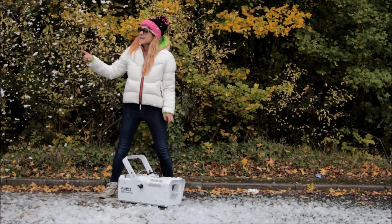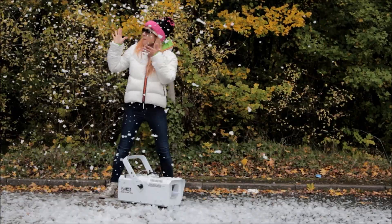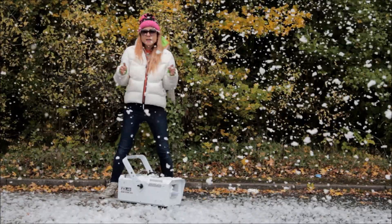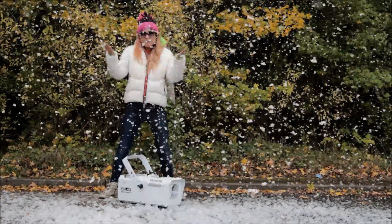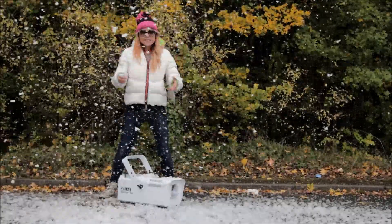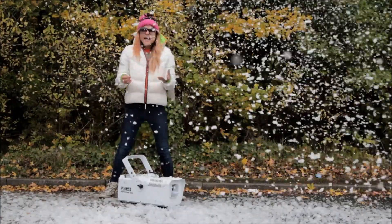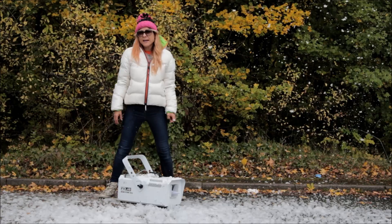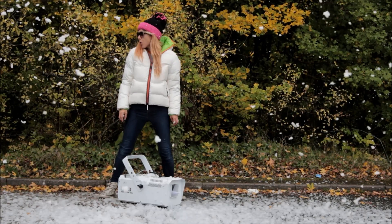Can you use this outdoors? Now, it is not IP65 rated. It is an electrical machine, so it needs to be plugged in. You cannot physically put it outside, but you could plug it in and cover the electrical socket so that it's not exposed outdoors. You could cover the machine, making sure that the fan is still aerated so that you can still get that flow out. You could also just direct it outdoors and therefore you wouldn't be leaving it outdoors. But of course don't leave it in the rain, don't use it in the rain, but you could use it like this with supervision and health and safety rules applying, of course.